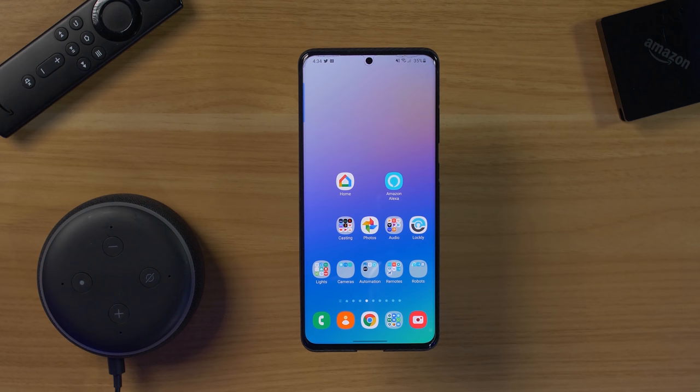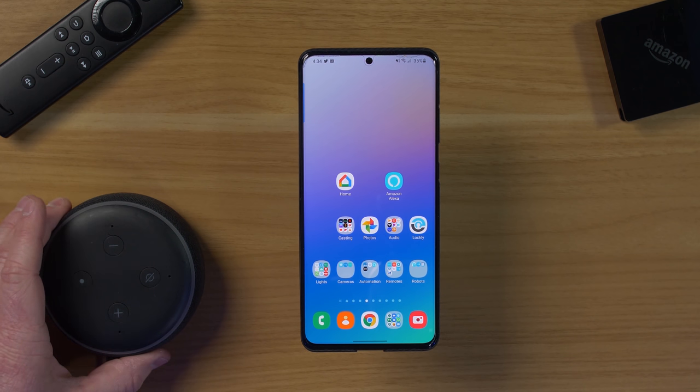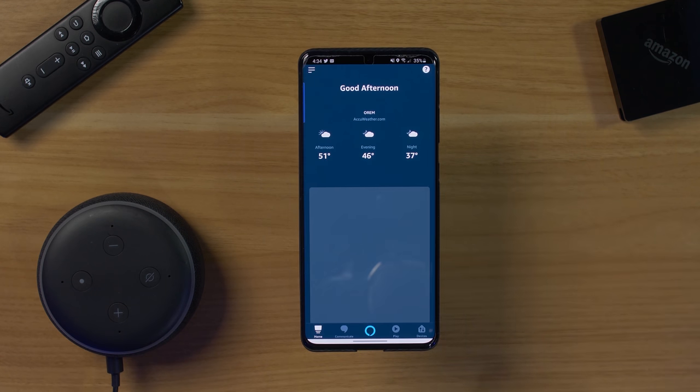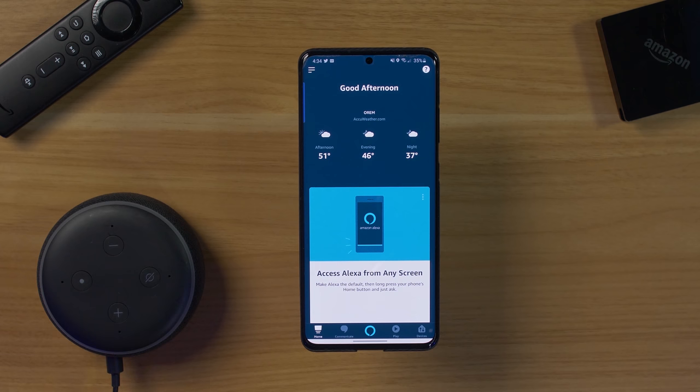Before this, I have already connected my Fire TV Cube and my Echo Dot third generation to my Wi-Fi and set them up on my Amazon account. Next, we're going to head into the Amazon application and pair those devices together. This isn't required, but I definitely recommend doing this step first.